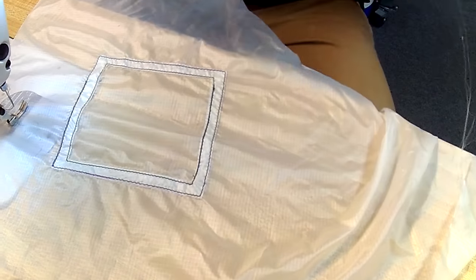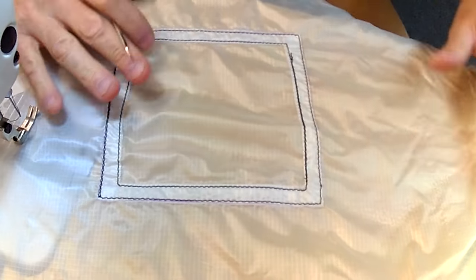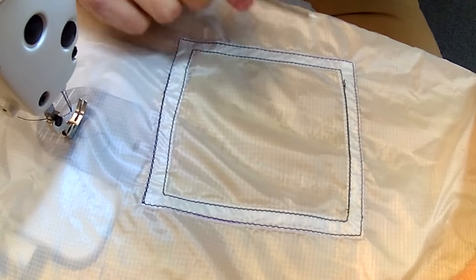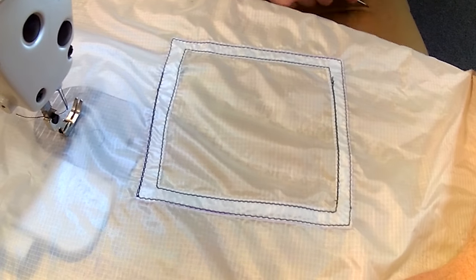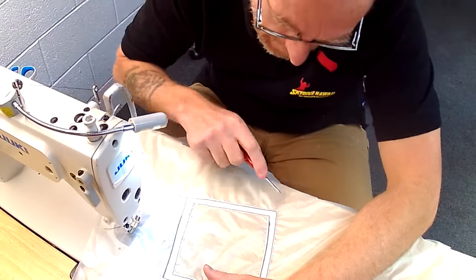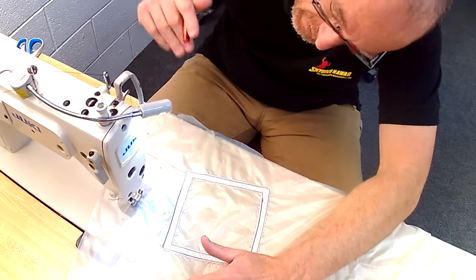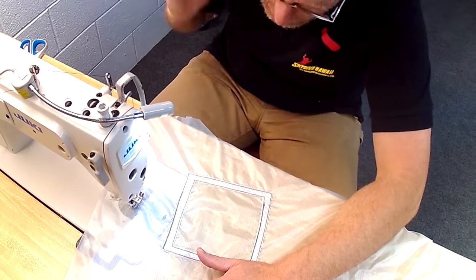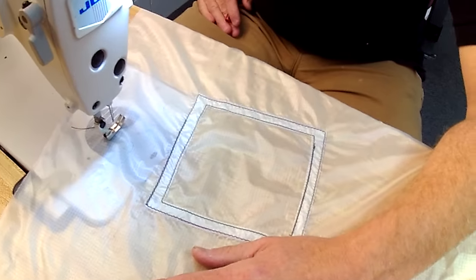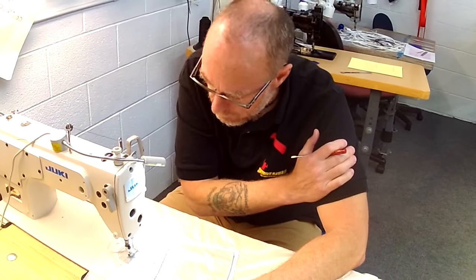That's my patch — sewn on, fairly flat, no underages or overages, no raw edges sticking out, a nice over-sew that exceeds the minimums. I've used the correct size thread, which is size E, the correct type, which is bonded nylon, 7 to 11 stitches per inch, the correct material which was same as original manufacture, warp threads orientated same as original manufacture, and I put it on the inside of the parachute.